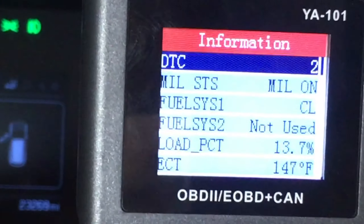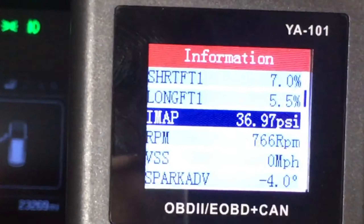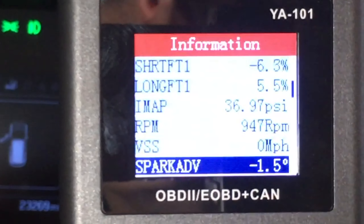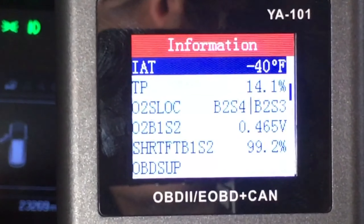Let's go through the live data. Here you can see the manifold absolute pressure doesn't change even when I rev the engine. Scrolling down, the intake air temperature is stuck at negative 40 degrees.